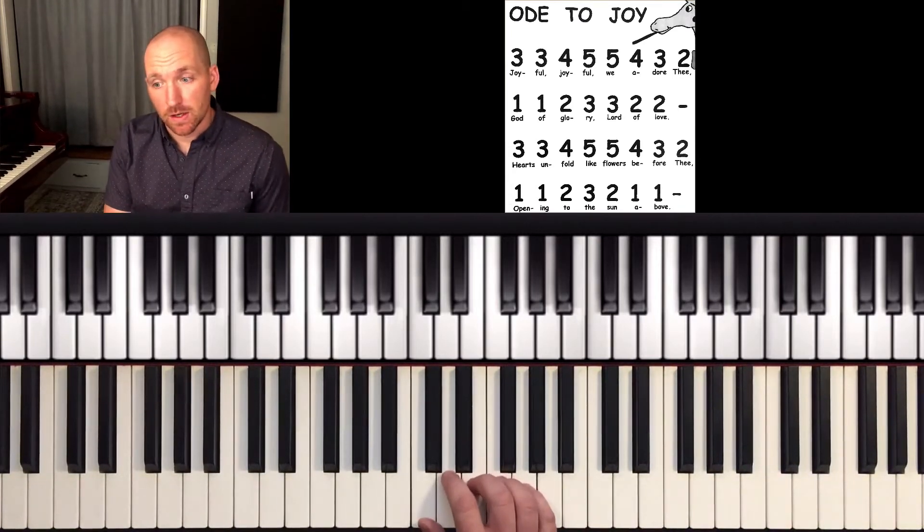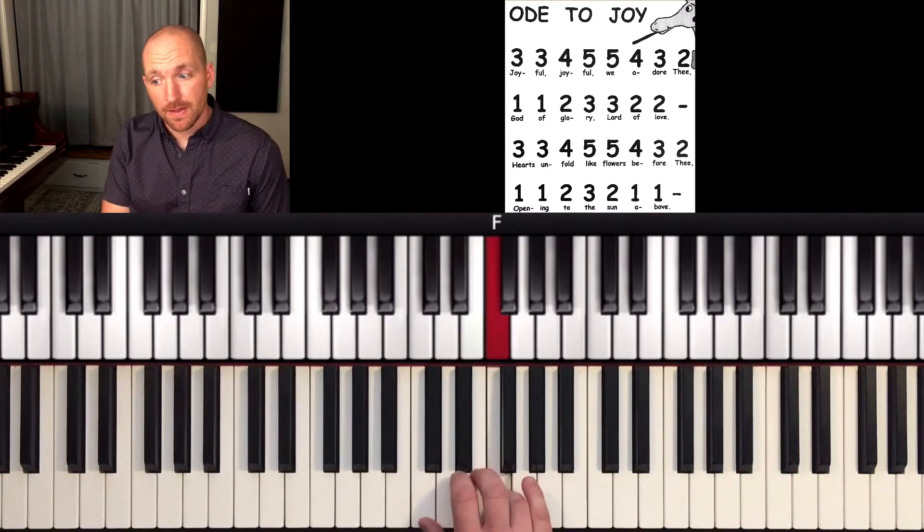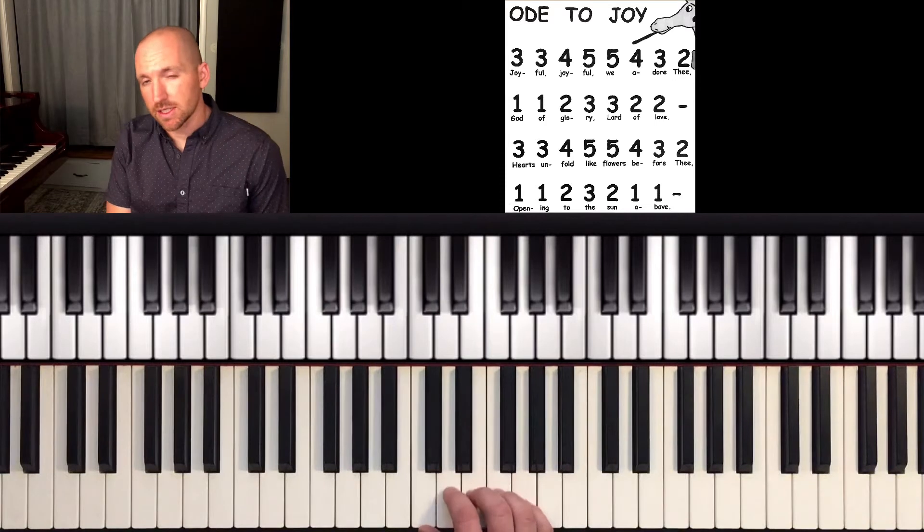So I'm going to walk you through this song. Three, three — and notice how it goes up to four. Five, five, four, three, two. So listen to that first line.